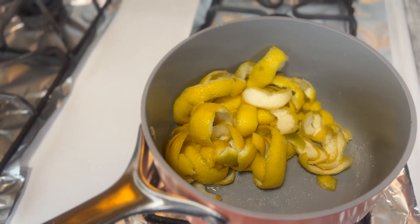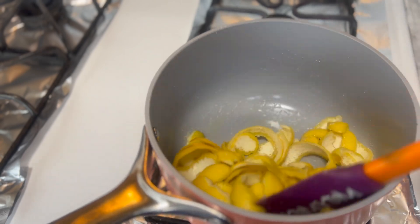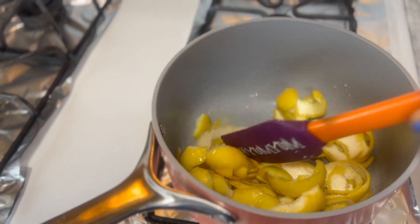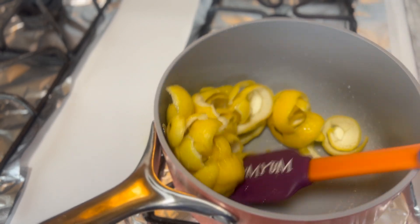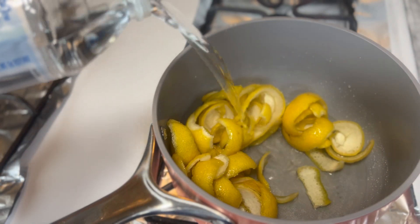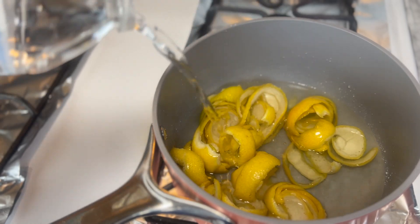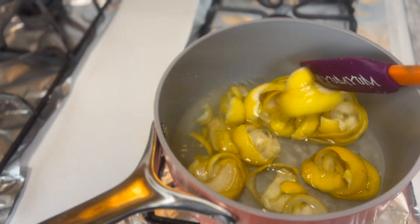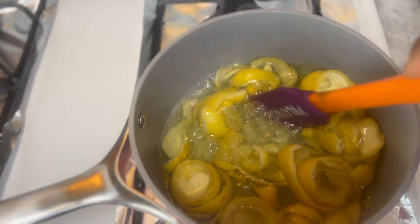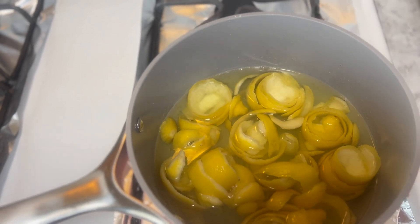To make our syrup — this is our pan with the lemon peel and the sugar. You can see the oil and the sugar have mixed together. I'm going to add some water and just allow it to simmer. That's the sweetener we're going to use for our lemonade. We're going to allow it to cool and then strain.